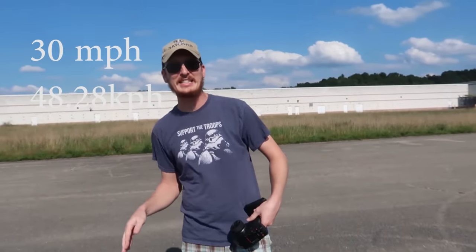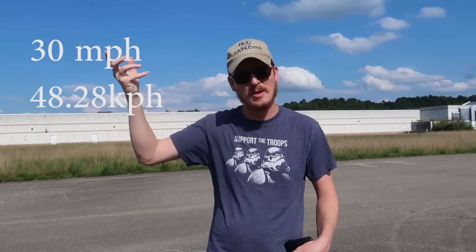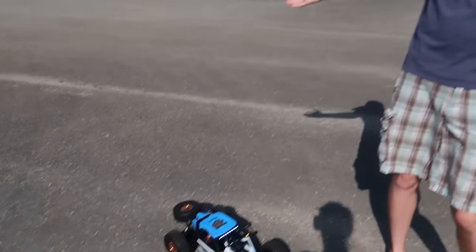For the first time ever on our channel - seven years of doing speed tests - we're converting from miles per hour to kilometers on screen. That is cool. I almost don't even want to bother with the 4S - but of course we're going to. For a rock racer that is fast, so 4S, here we go.